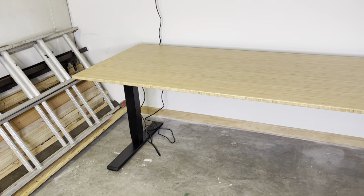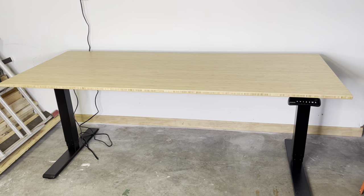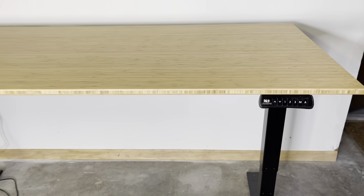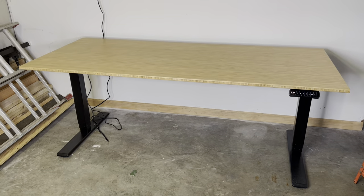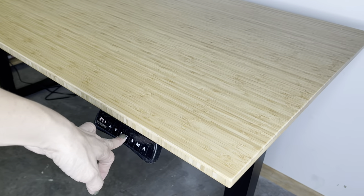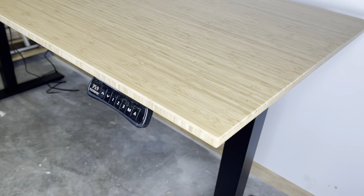FlexiSpot is committed to perfecting the work-life balance through innovative and ergonomic solutions. The desk I chose features a bamboo top, which I have learned is stronger than steel. It is super spacious, measuring 72 by 30 inches, with a dual lift mechanism that can hold up to 220 pounds. The motor is extremely quiet and the one-touch LED control panel is easy to use. You can program it to remember your height settings.